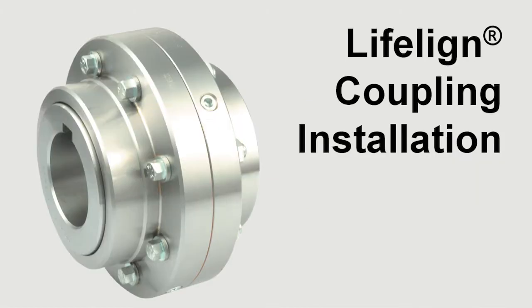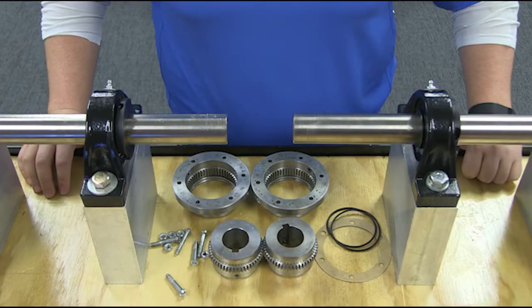This video will show you how to install Rexnord's Lifeline Gear Coupling. Before beginning, ensure all installers are using the necessary personal protective equipment.